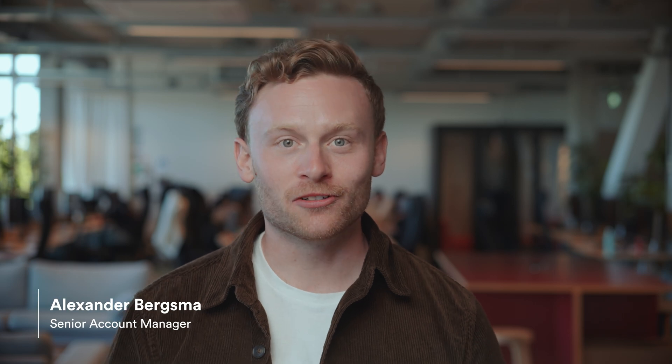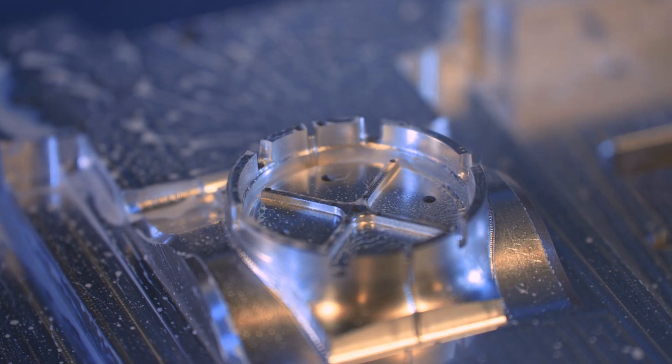Hello everyone and welcome to today's video. We're going to dive into aluminium mold tooling for injection molding. Let's get started.